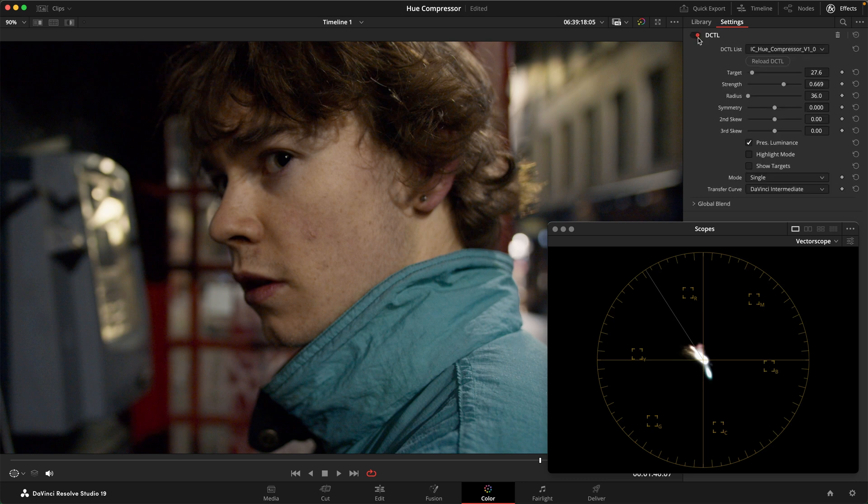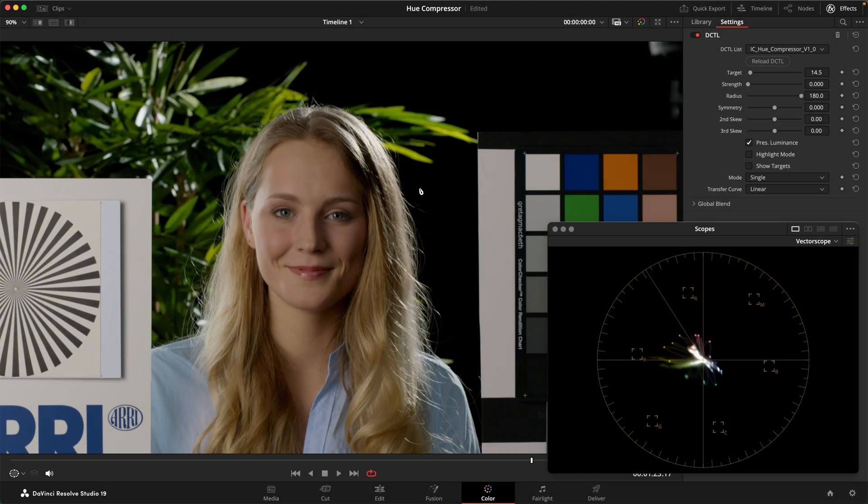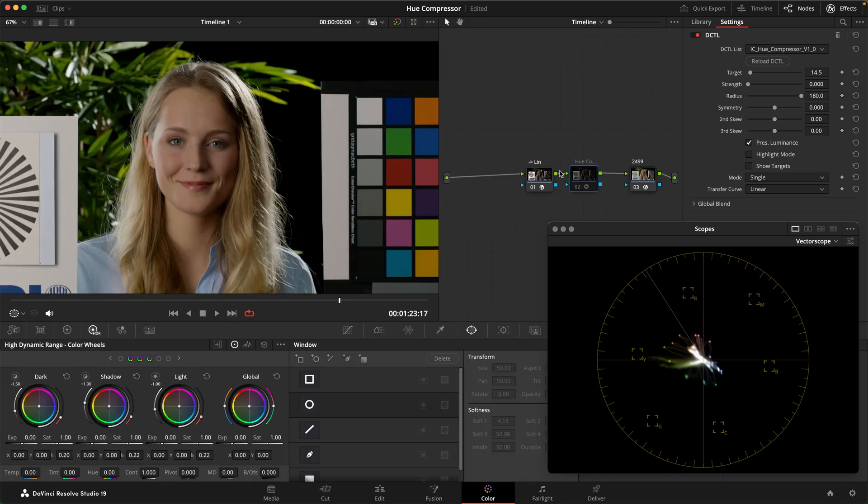That's the first use case. The second use case I want to look at is using this more as a creative look tool. In this case, let's have a look at the Isabella shot. I've got it set up so that we go into linear before we apply this tool, and very often I find that if I make big adjustments, the hue adjustments look a tiny bit better and more perceptually accurate in linear as opposed to log. There are a couple of extra things to be aware of when doing this at a timeline level, but I'll cover those in a separate video.